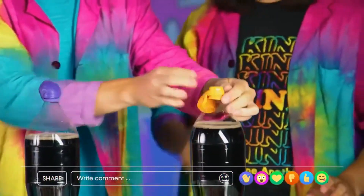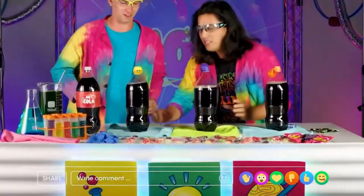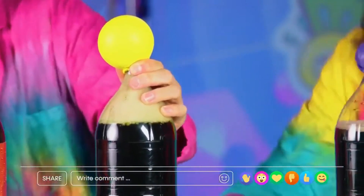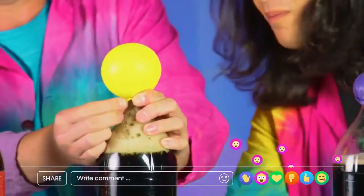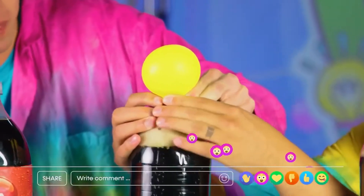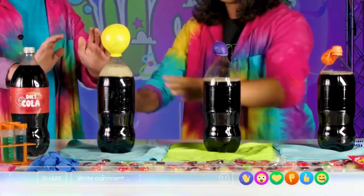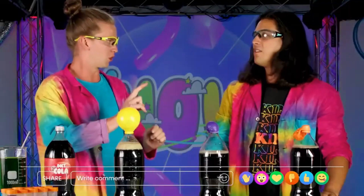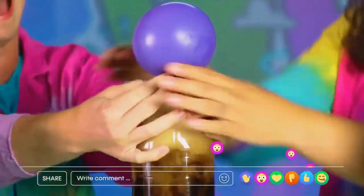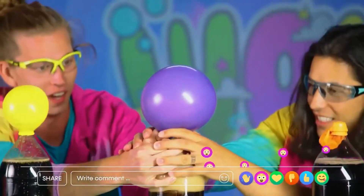All right, ready? Not yet. Now I'm ready. We're ready. Count it down from three — three, two, one! I don't know if you guys can see this at home, but the balloon is just going, going, and going. All right, think it's stable.